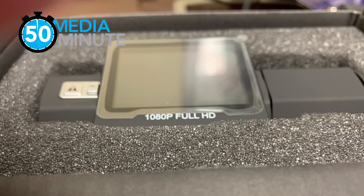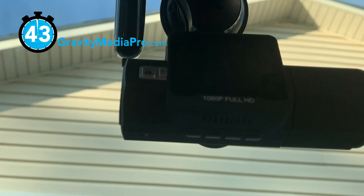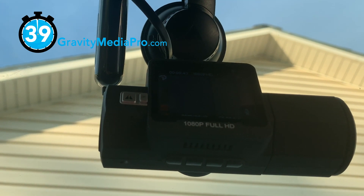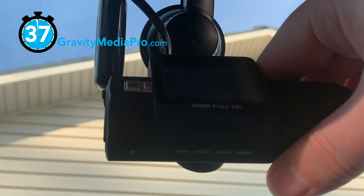Going into this review, I thought, who really needs a dash cam? Unboxing was pleasant and easy. When it came to install, this also was easy, with a well-designed suction cup and innovative mount with capacitor protection from extreme interior car temperatures.